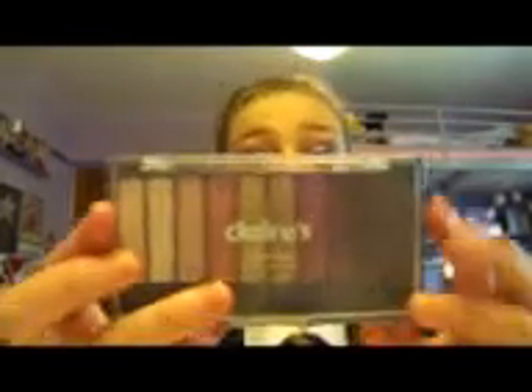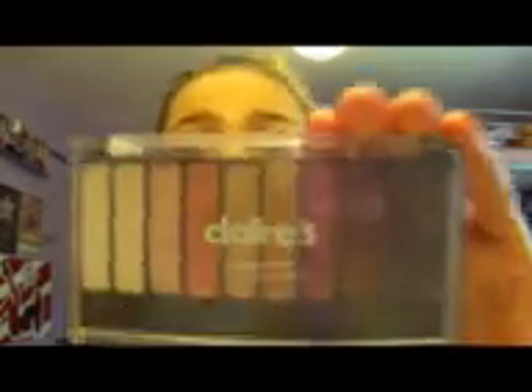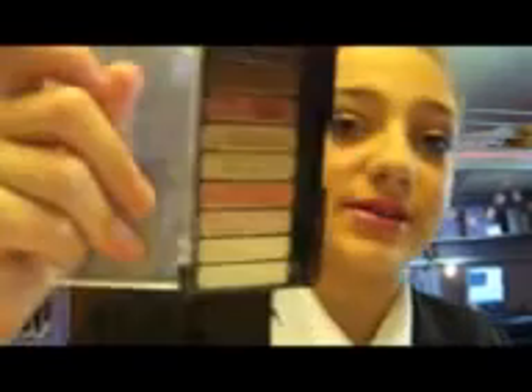The eyes are all to do with this Klairs eyeshadow palette. I know pretty much every tutorial I do just uses one palette, but I think that's a good way to do it. This is what I used yesterday — just this Klairs palette. I don't even know which one it is, but it has the prettiest colours and they're so easy to do a look with.